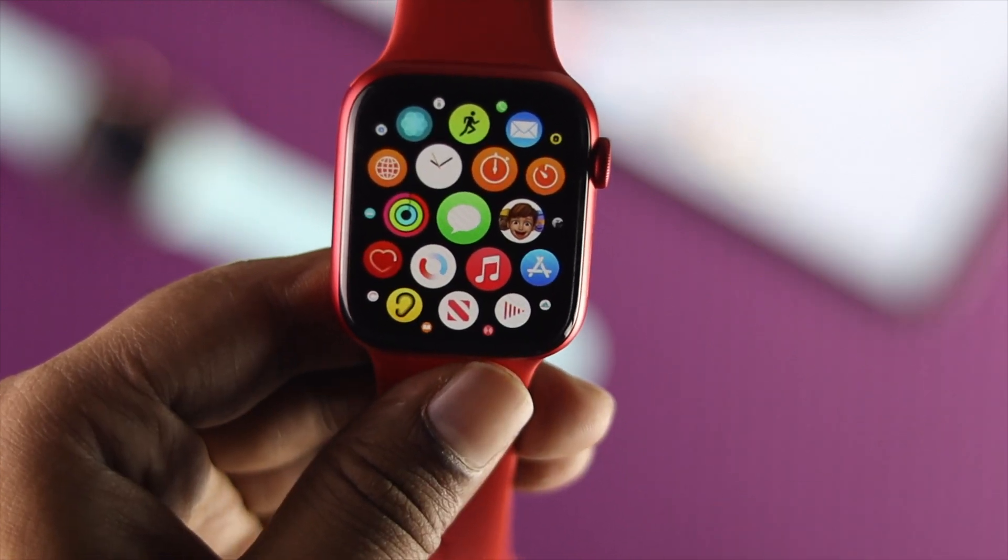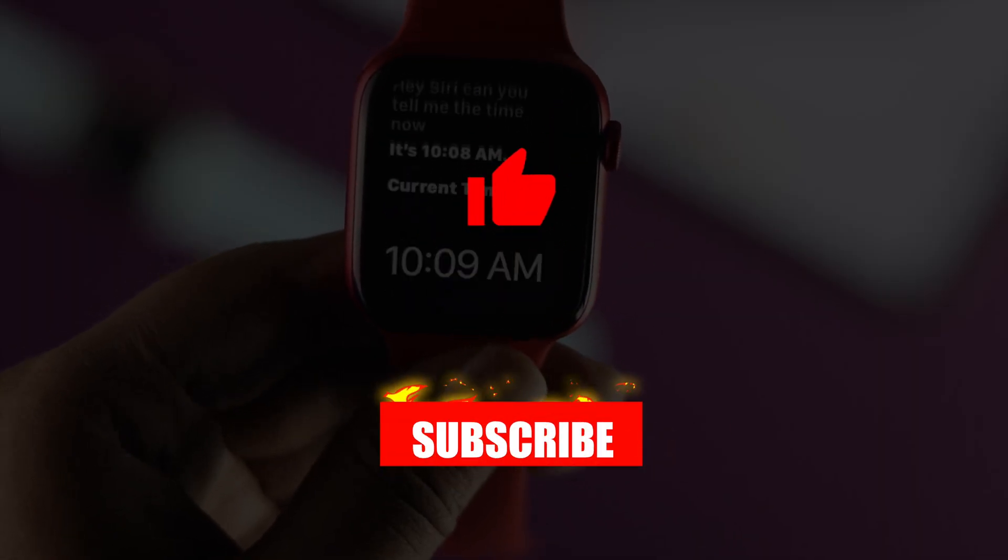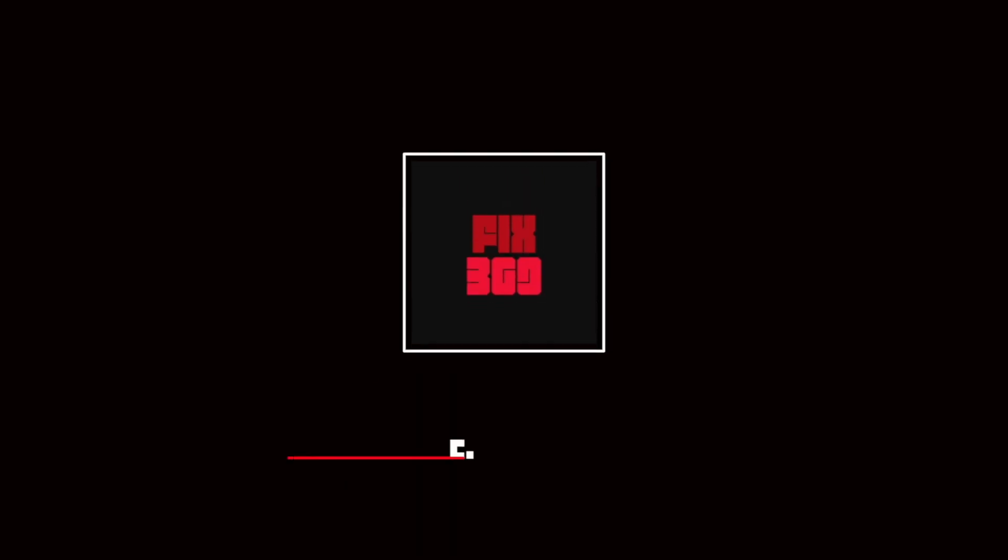This is how easily you can fix Siri not working on your Apple Watch. Hope this video was informative — if so, be sure to hit the Like button and feel free to subscribe to this channel to get more useful video content. Thanks for watching and see you next time.